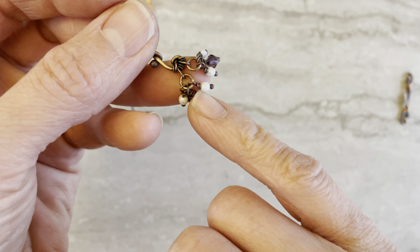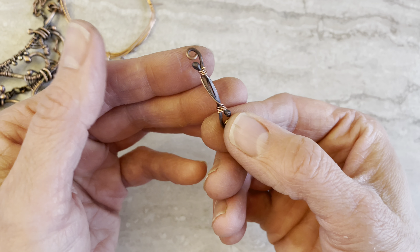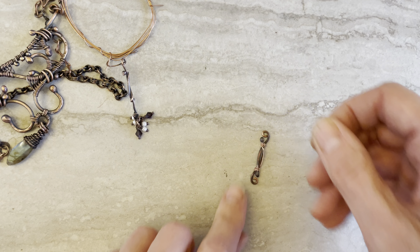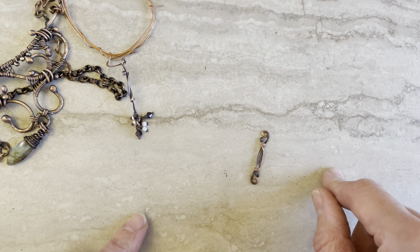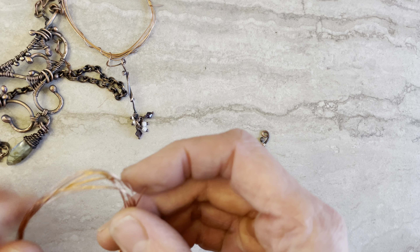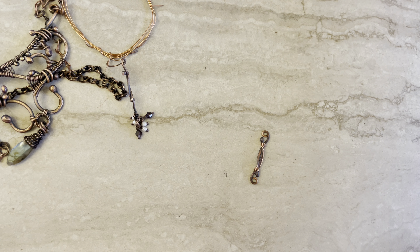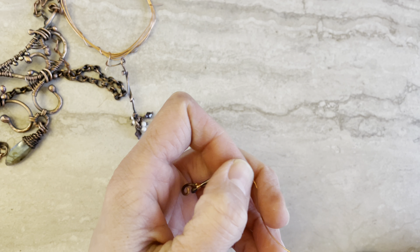So you have your link — it can be any link, this link or the other link — and I will use 24 gauge. I'll quickly show because I like how they sit. I need a little piece of 24 gauge. When you start, you put your 24 gauge wire inside and wire wrap — not much, I think I did like three wraps.